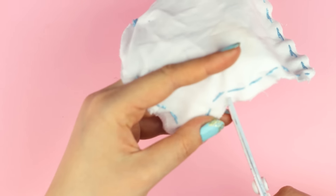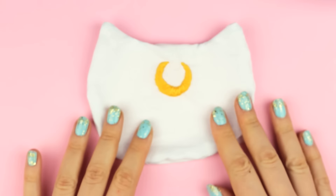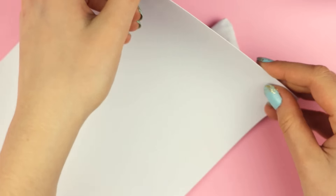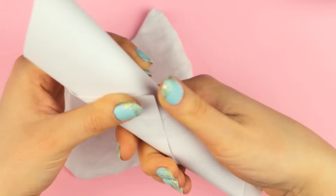Then cut the fabric at the corners of the ears to get clean edges later, and then turn the fabric the right side out. Be sure to pull at the corners and edges to remove any fabric that might be stuck. To add the rice, I created a funnel by rolling some paper into a cone, but you can use a spoon or something else as well — this is just easier.